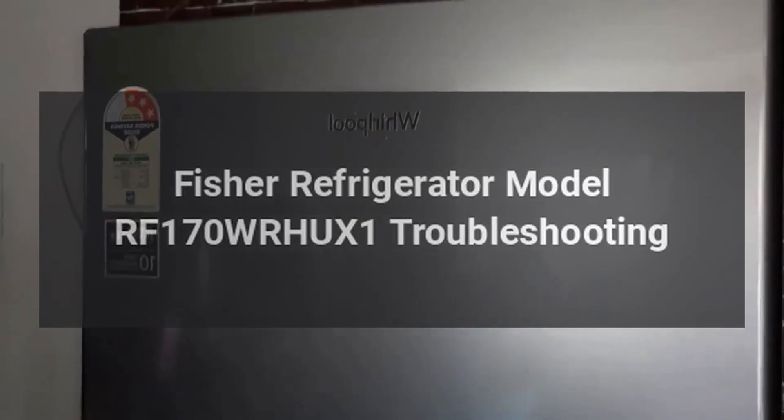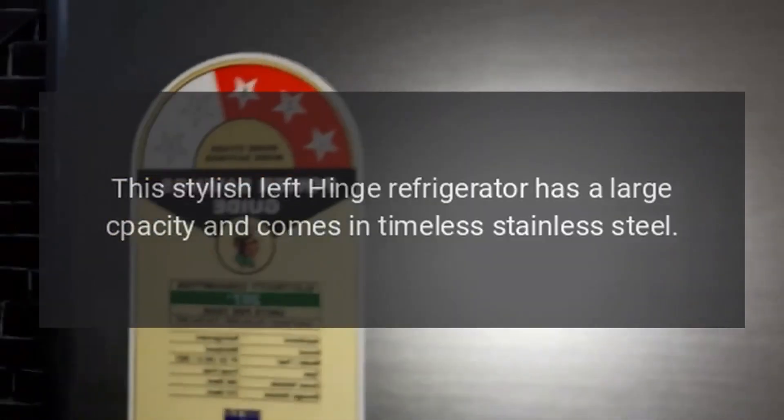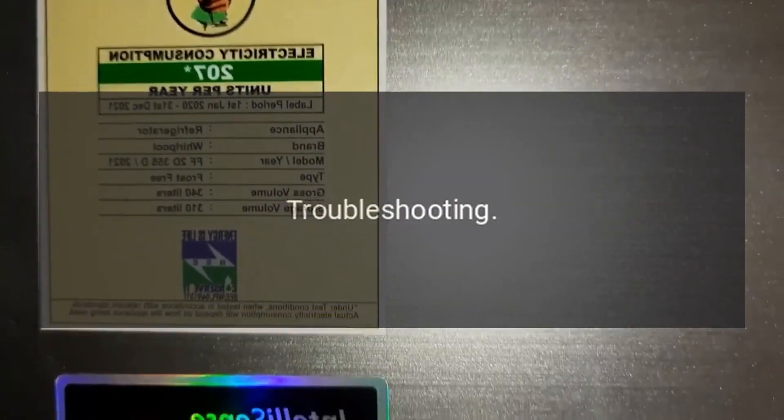Fischer Refrigerator Model RF-170 WRHU-X1 Troubleshooting. This stylish left hinge refrigerator has a large capacity and comes in timeless stainless steel. Troubleshooting.